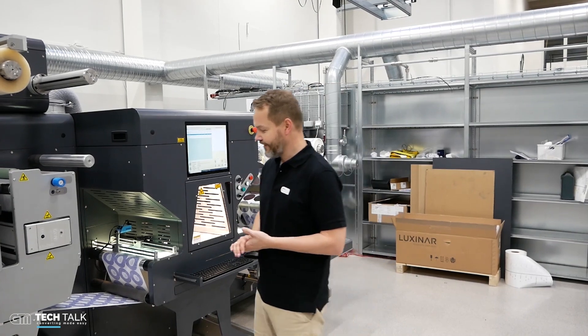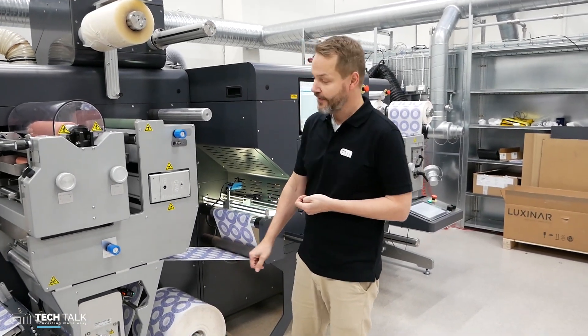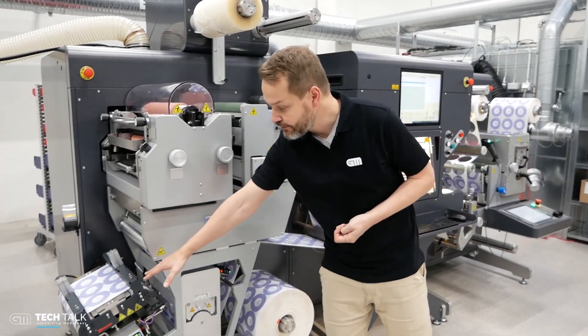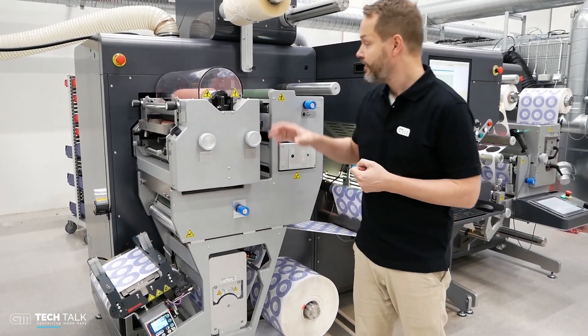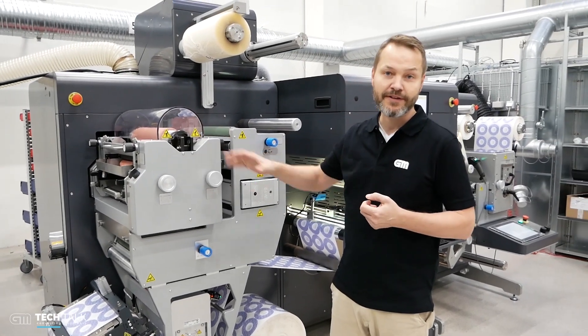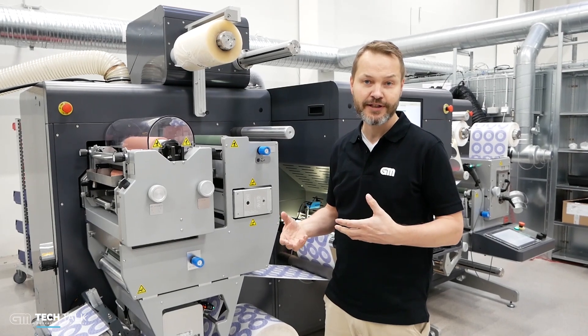The machine has a large capacity unwinder. There's a neat splice table with pneumatic clamps, really easy to set. There's a flexo coater with spot options so you can also imprint a color on top of your digital print.